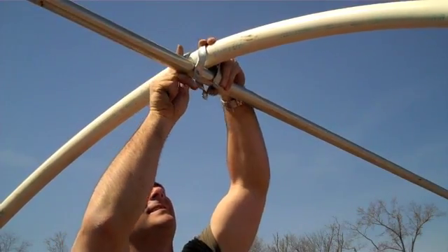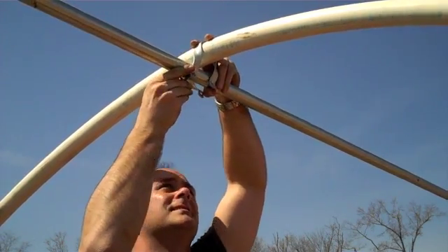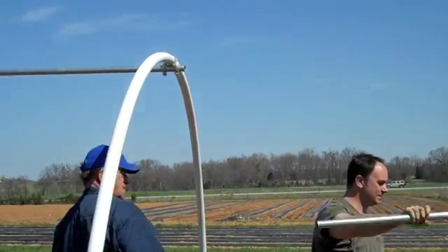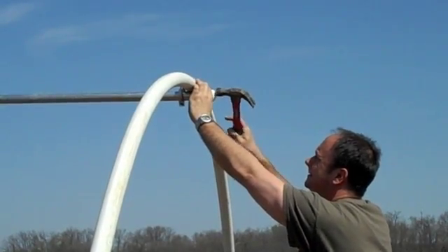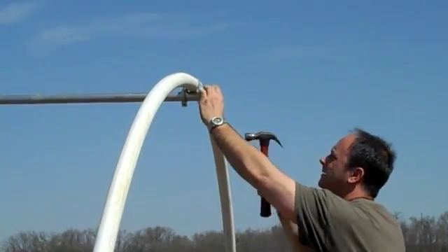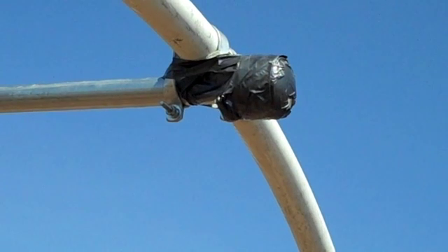A lightweight metal pipe is then attached to the top of each PVC hoop using aluminum cross connectors. A typical source of pipe would be the top rail for a chain link fence. This pipe is very important as it gives the entire tunnel rigidity. Demonstration plots showed that tunnels with the center pipe withstood 60 miles per hour wind gusts while those without the pipe did not. The rigid pipe also helps shed water after a rain.